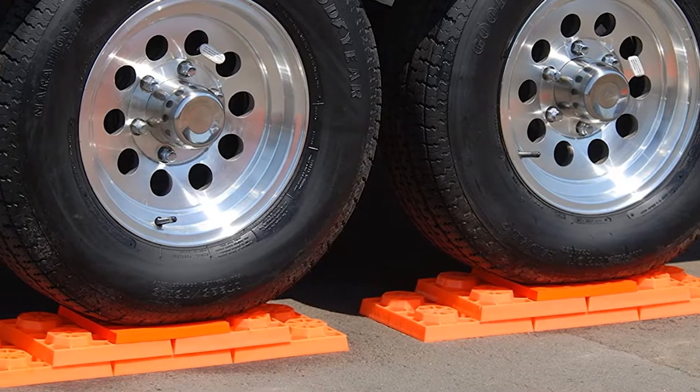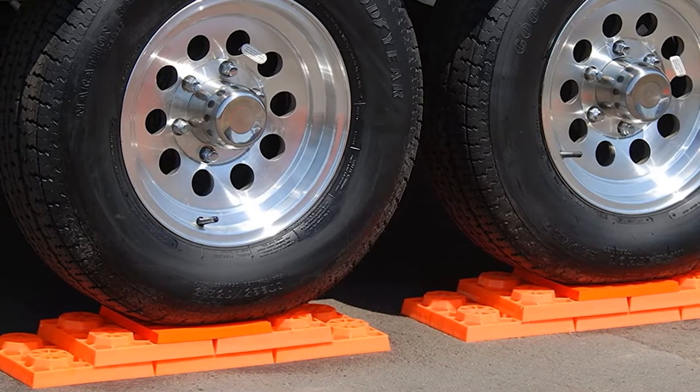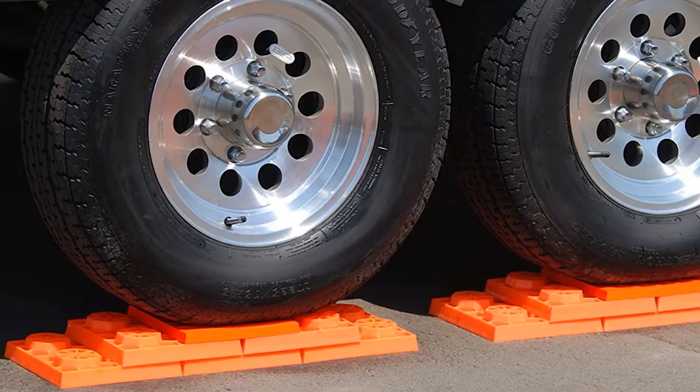These jackpads are made in the USA from the highest quality materials and would make a fantastic addition to any RV toolkit.